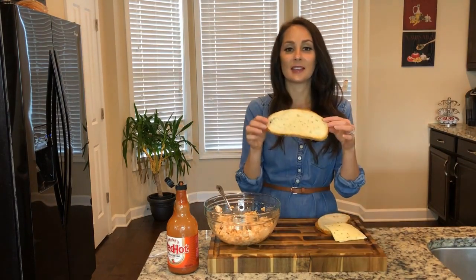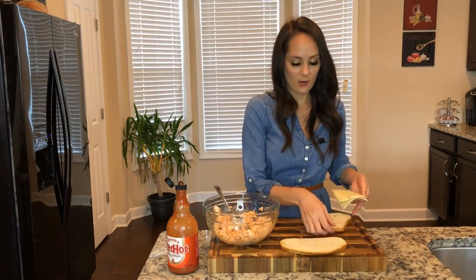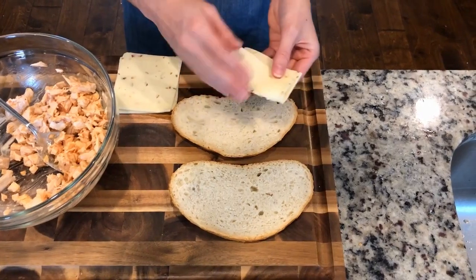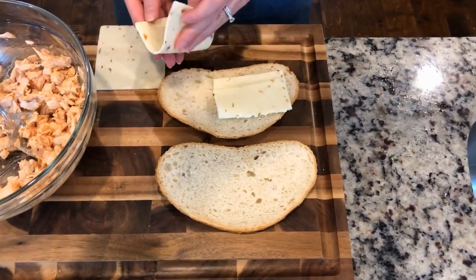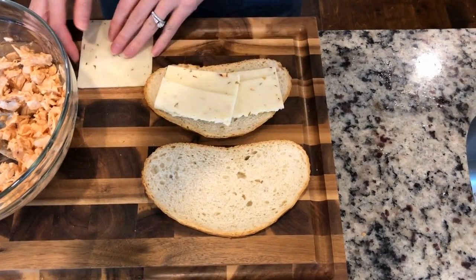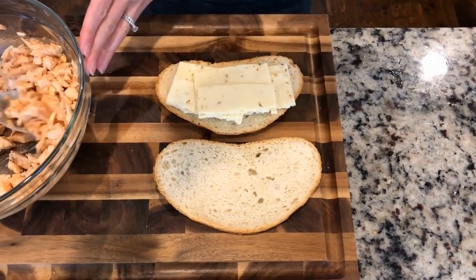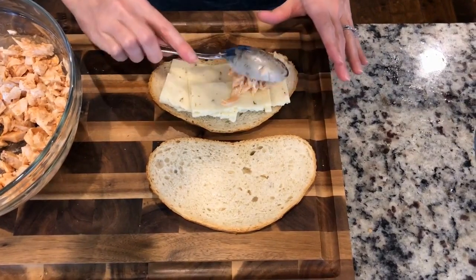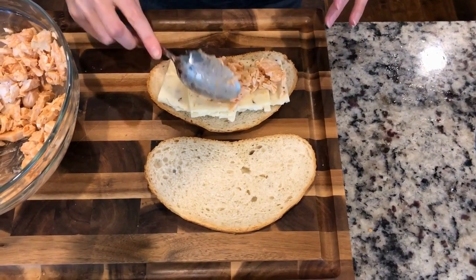I found some delicious French bread at the store. I'm going to go ahead and add some pepper jack cheese. I'm just going to fold it in half because on the panini maker, if the edges are sticking out, the cheese can ooze out, so I don't want that. I'm going to fold it just enough so nothing's hanging over the edge, and then go ahead and add my chicken.